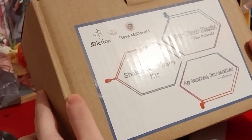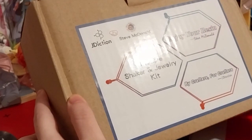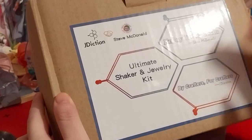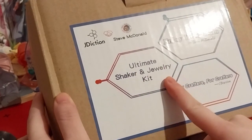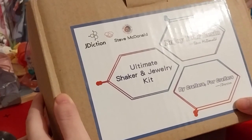I've got two YouTube channels, by the way — I'll leave a link to both below in the description box. So it's the Ultimate Shaker and Jewelry Kit. Enjoy your resin, and by crafters for crafters.